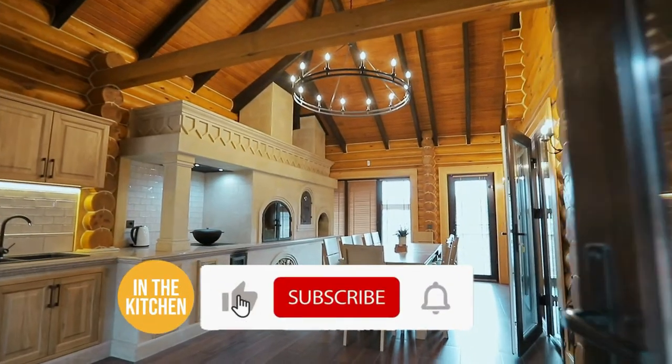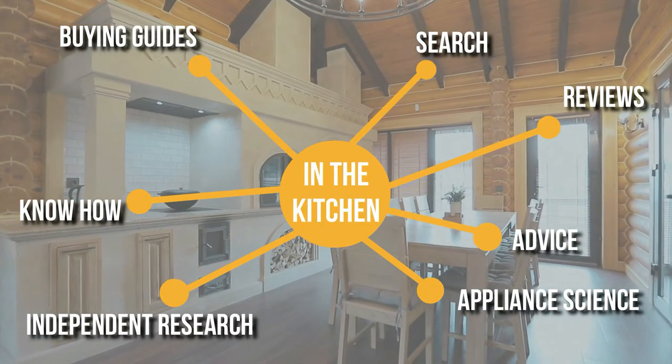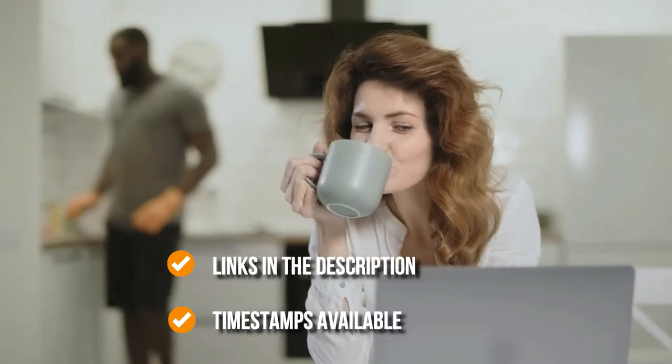Before we begin, be sure to like the video and subscribe to stay with us in the kitchen, especially if you're interested in more informational, list-related content just like this one. Remember, you can find the options to our list in the description down below, as well as timestamps to help you navigate through the video.